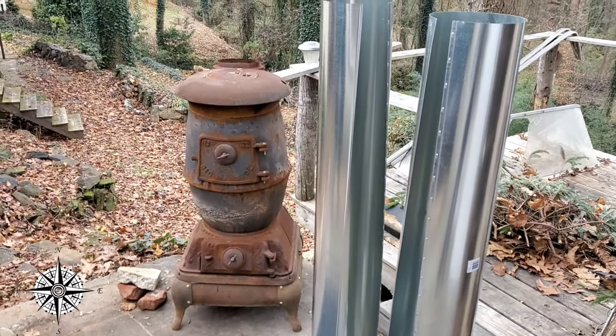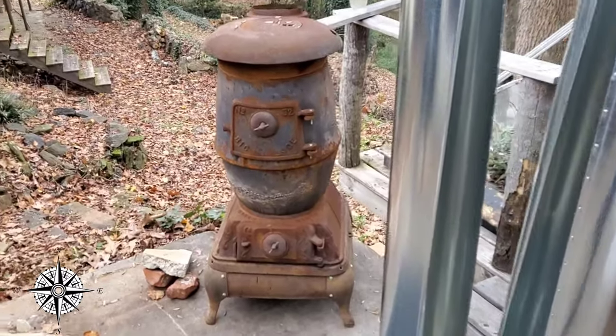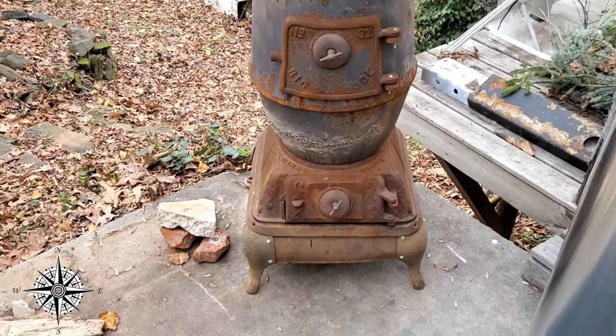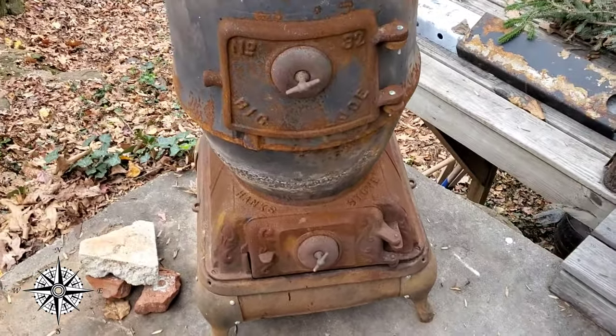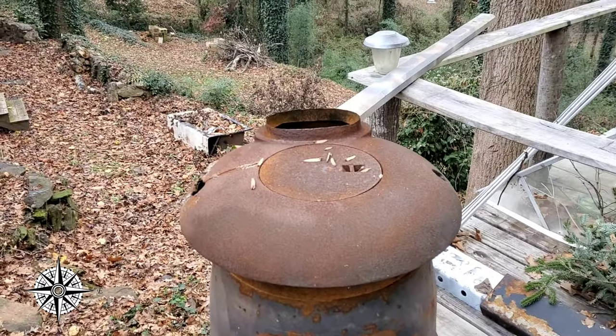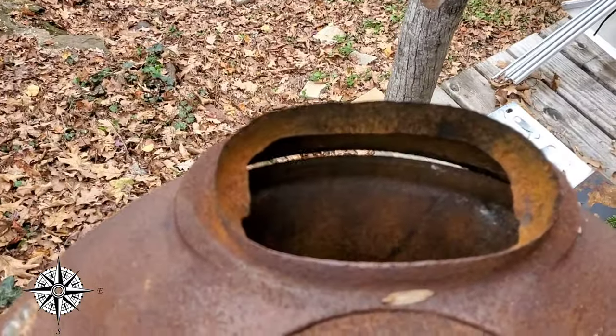Oh yeah, that Big Joe — Big Joe 32, number 32. Somebody probably knows more than I do about it. It's a Hank's stove, number 32 Big Joe, with our little flue top here. I'm guessing that's about seven inches.